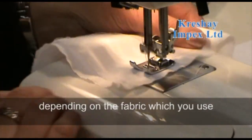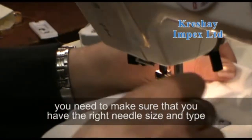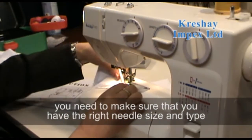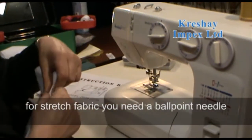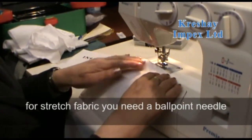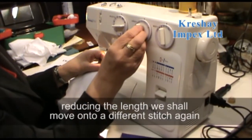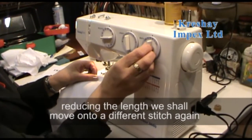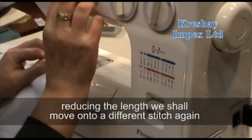Depending on the fabric you use, you need to make sure you have the right needle size and type. For stretch fabric you need a ball point needle. You can also reduce the length as needed before moving on to a different stitch.